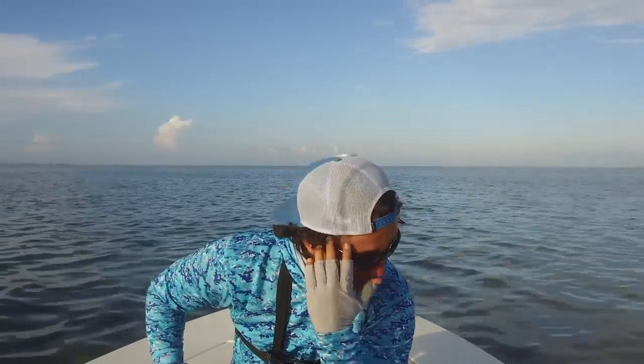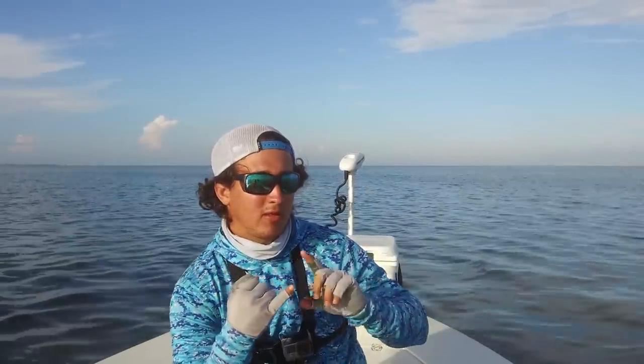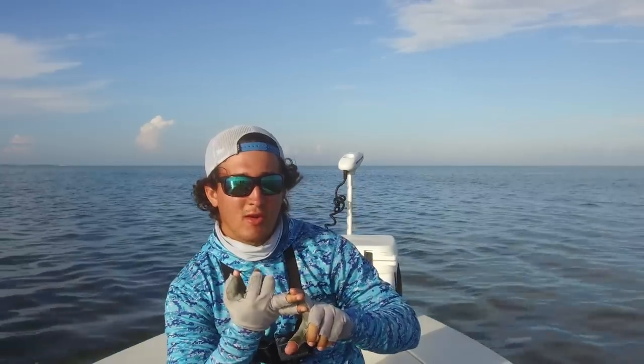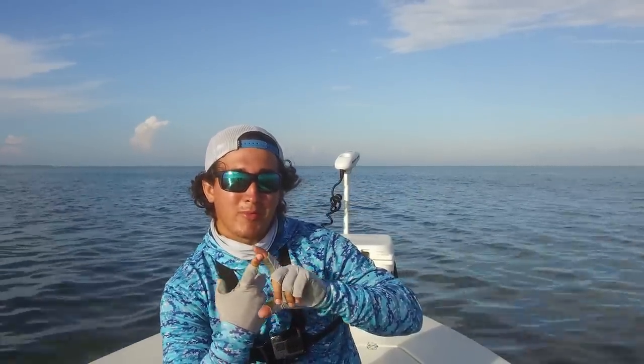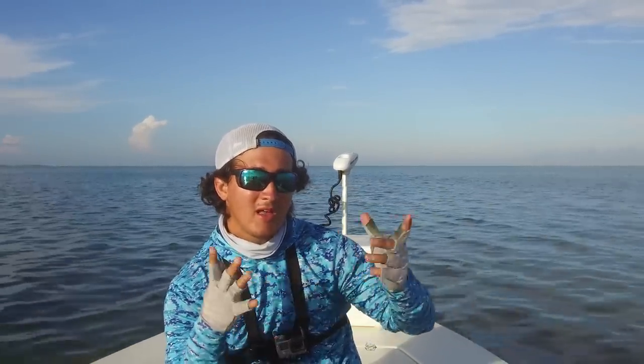What is going on guys, Lawson here. Still on vacation with my family and we're going to do something a little different today - we're gonna catch some live pinfish and do a video about fishing with live pinfish. You guys seem to really enjoy live bait videos. I've done some with live mullet, live shrimp, and one with white baits, but today we're doing one with pinfish - I've never done a video using pinfish.